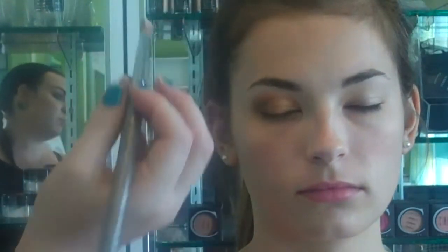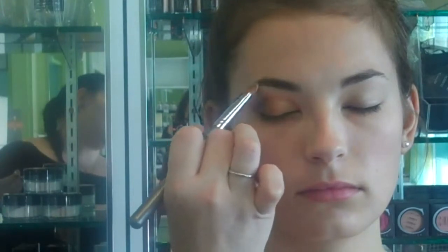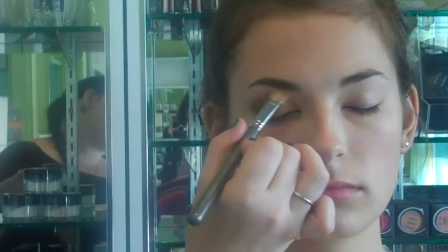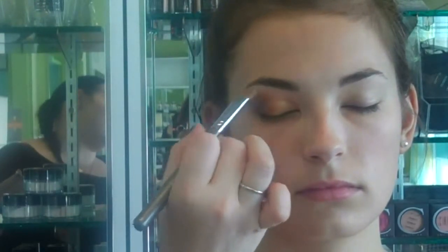Now I'm going to take a number 4 brush with Juno, which is a beautiful highlight. It does have a gold overlay to it, so it looks beautiful on all skin tones. I'm concentrating most of the product right up against her brow bone just to really pop the highlight.